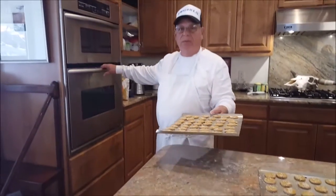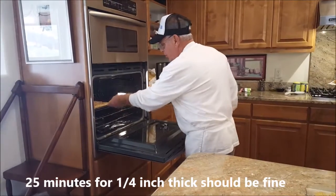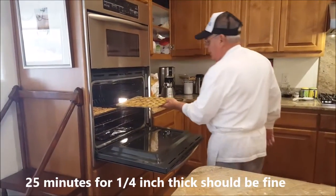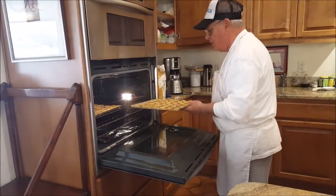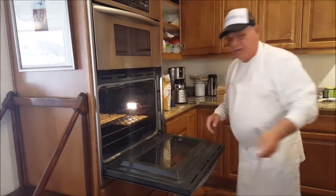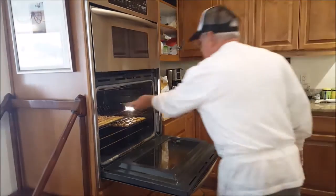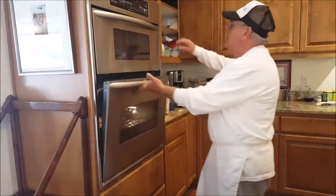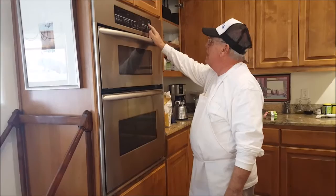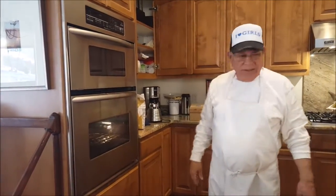We're going into the oven for 30 to 35 minutes, or until golden brown, at 350 degrees Fahrenheit. We were going to use Celsius but decided not to — 350 Celsius would be way too hot. I'll check back in about 35 minutes; I'm going to go take a nap.